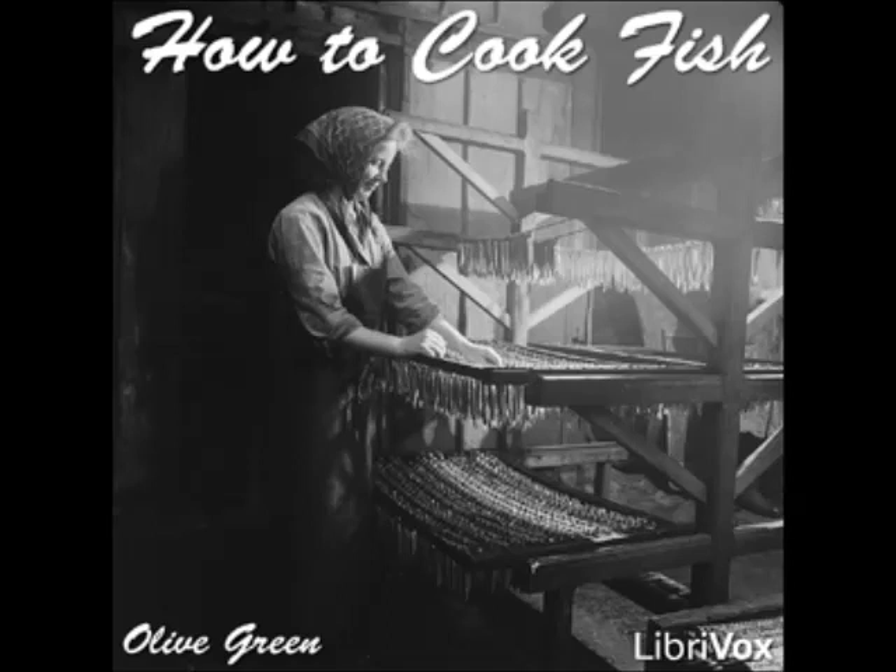Fried Pompano One: cut the cleaned fish into slices, dredge with flour, and fry brown in butter. Serve with any preferred sauce. Fried Pompano Two: cut the cleaned fish into strips, season with salt, pepper, and nutmeg, dip in egg and crumbs, and fry in fat to cover.